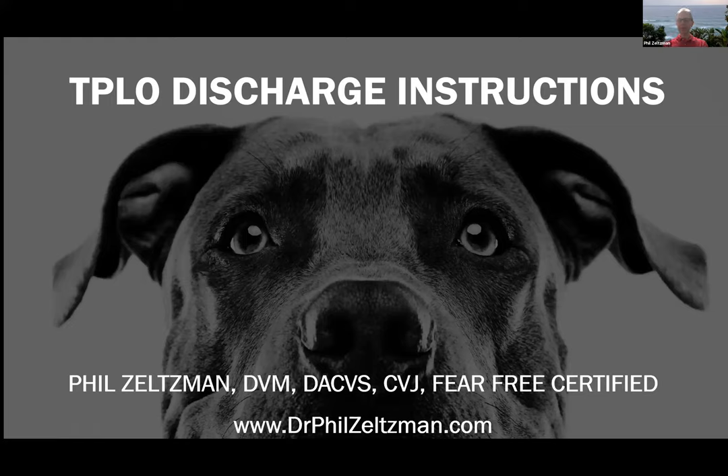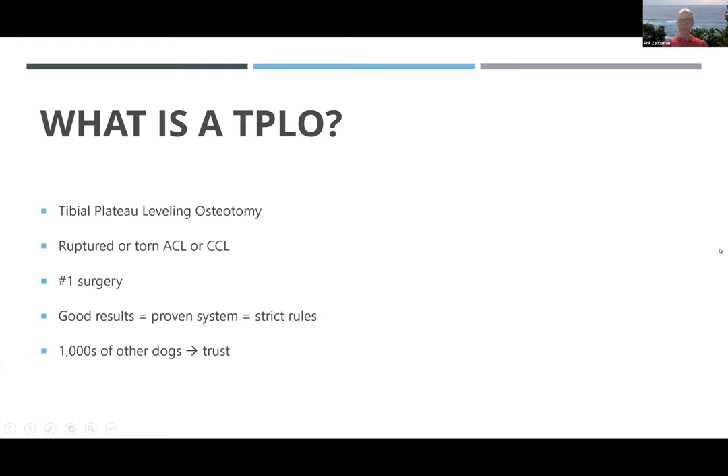Hi, my name is Phil Zeltzman. I'm a board-certified surgeon in Pennsylvania and these are my discharge instructions for my TPLO patients. We've done a TPLO on many thousands of patients, so hopefully you will trust the system and you will get good results as well.